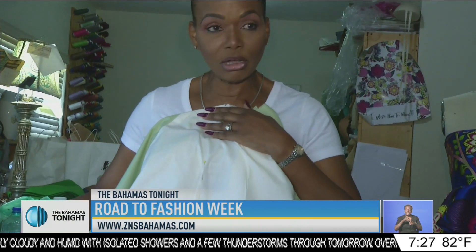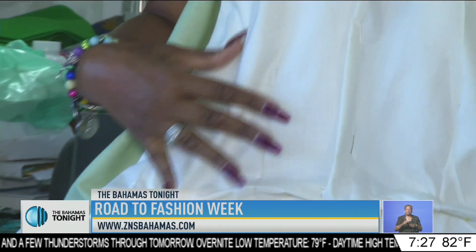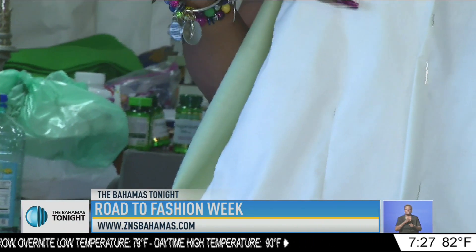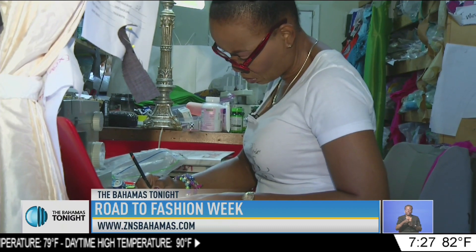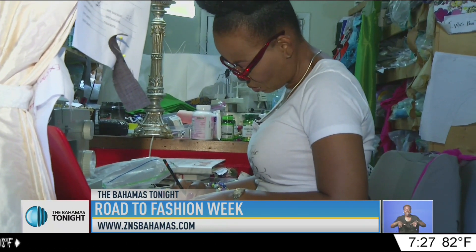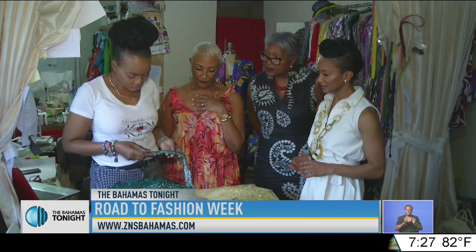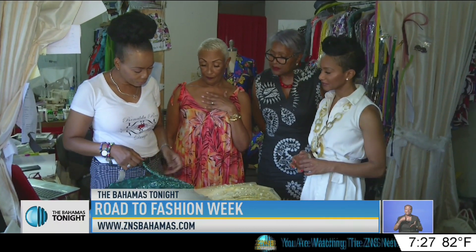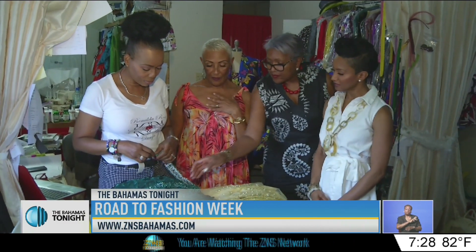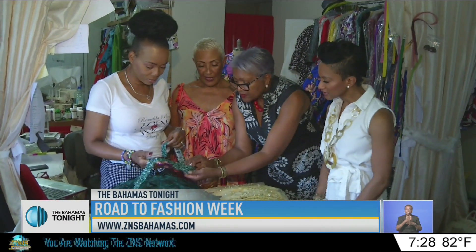And then I fit it, take in any adjustments on it, and then I put it back on the mannequin or the person and fit it again to make sure it's the style that we want. Jillian is focused and has an idea of how the designs will take shape. We will tell you in the next report about some of the women who have worn Romel DeRose designs and share this journey with her. Jimenita Swain, ZNS Network News.